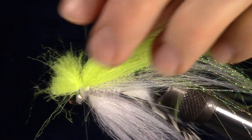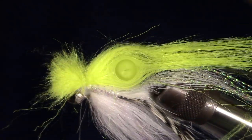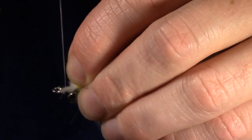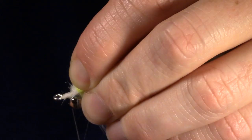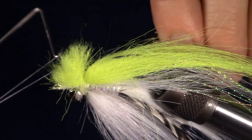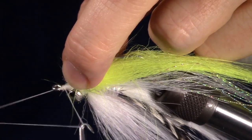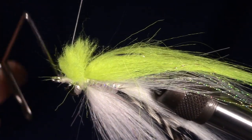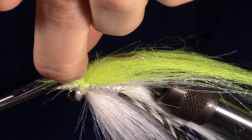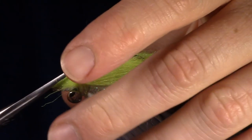Tie this in with tight wraps to make the fly very durable and flare out the hair on the end. Now pull back the tag ends of the fur and make a small tapered head behind the eye of the fly. Then you can whip finish the fly. Now trim the tag end of the craft fur at an angle upward — we want to create a tapered head, so be careful and shape these fibers to make a head.